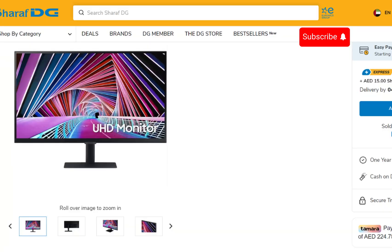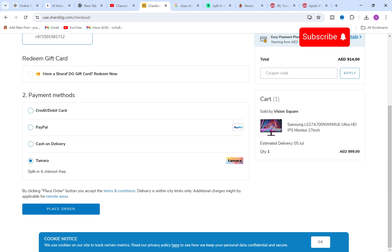Step 3: Once done, proceed to the checkout page and choose Tamara as your payment method. Follow the on-screen instructions provided by Tamara to complete your payment process.